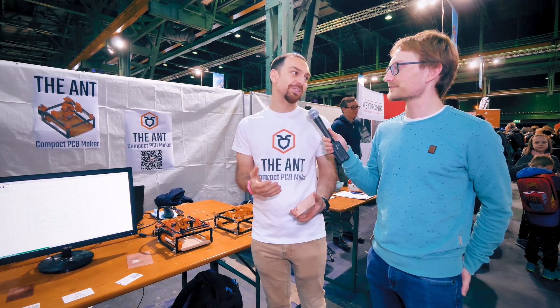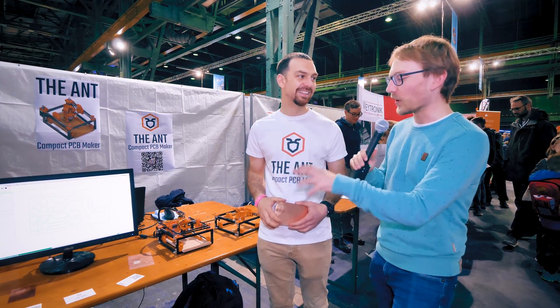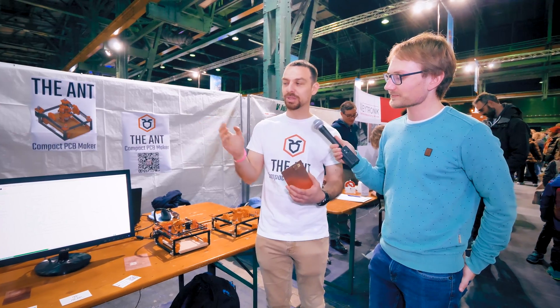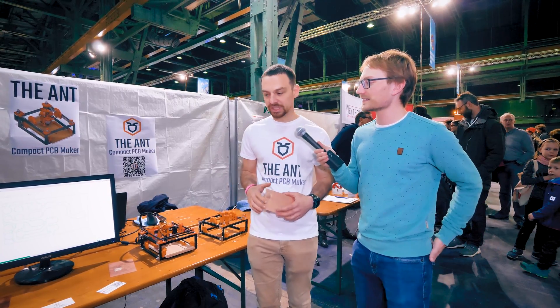There are many more 3D printers on the market, so that's not our goal — you don't need this one to also be a 3D printer. What would be nice, and we thought about it, is using the same platform as a laser engraving machine.